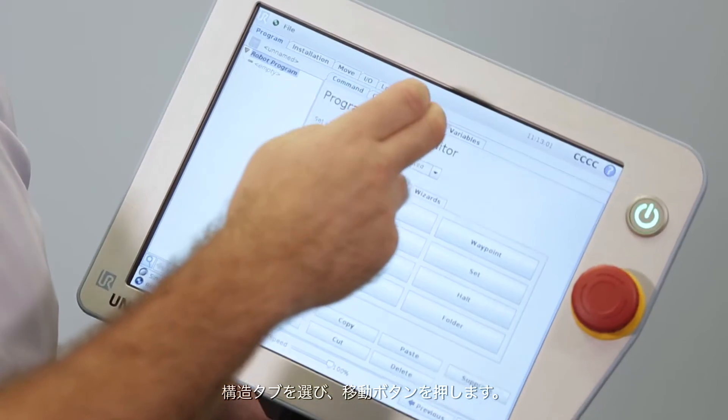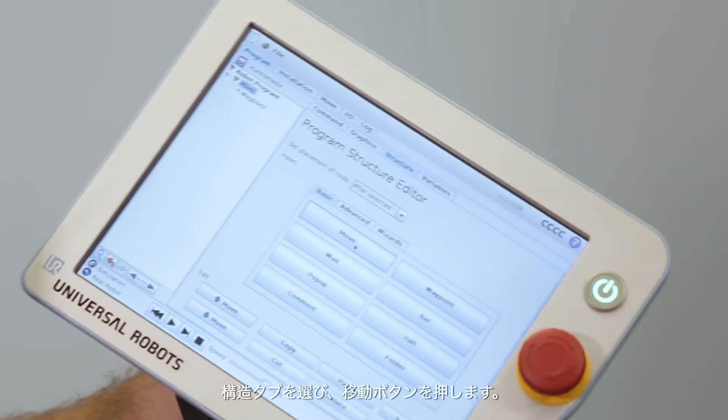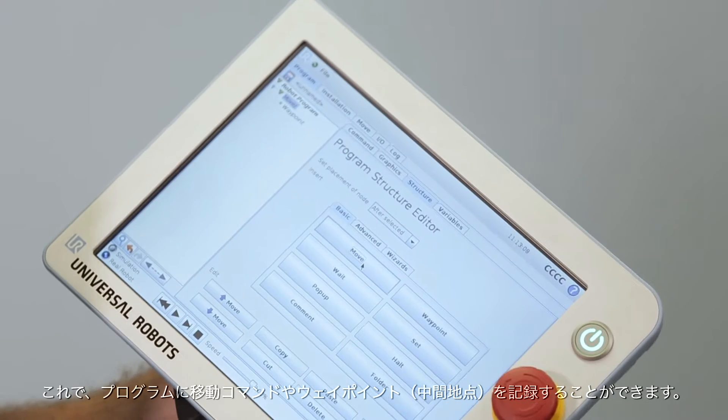Now I press the structure tab and then the move button. This adds a move command and a waypoint into my program.